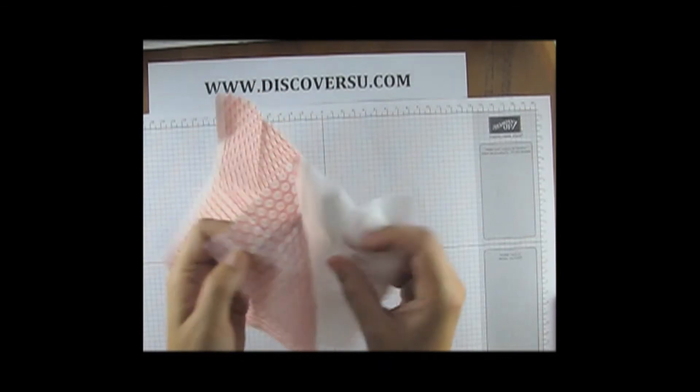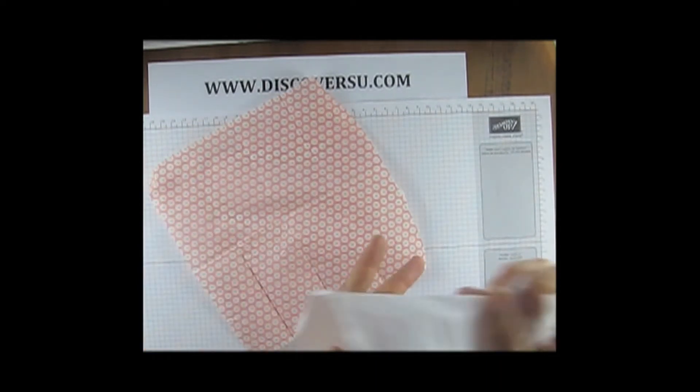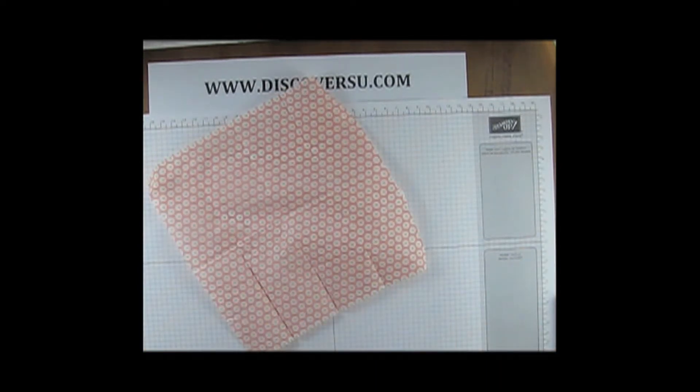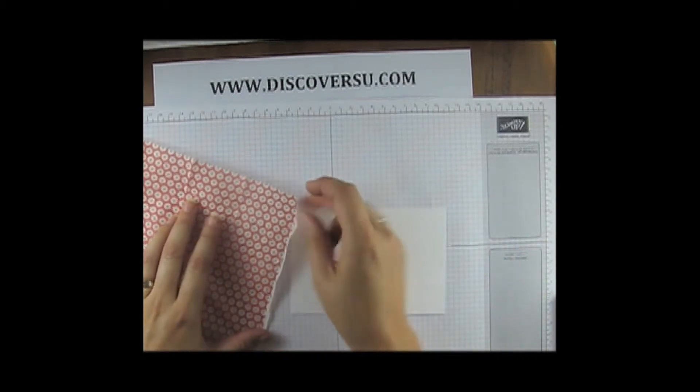It's a very quick and simple card. We take the tissue and separate out the layers. This also works really, really well with patterned serviettes — the kitchen serviettes, especially at Christmas time. You can get some very, very beautiful serviettes, but you just want the top thin layer, just the single layer.